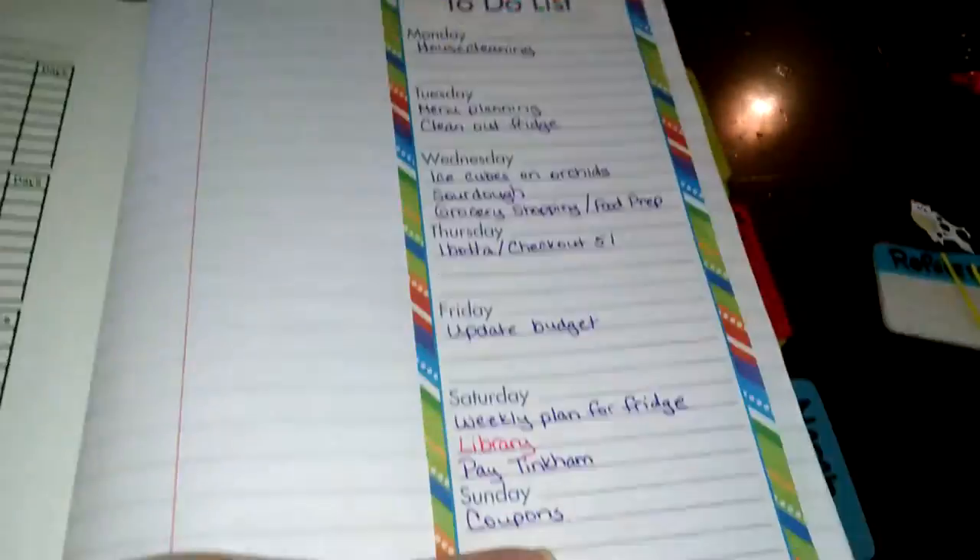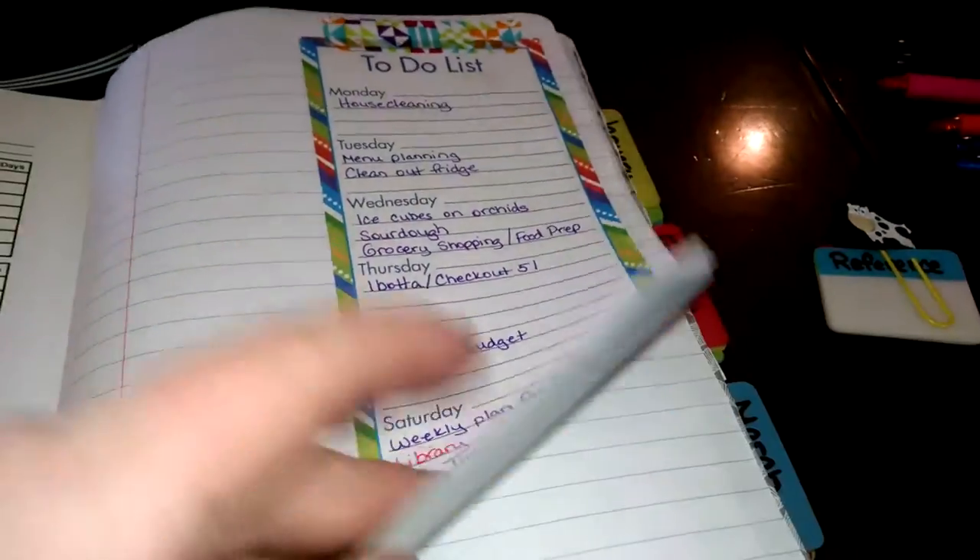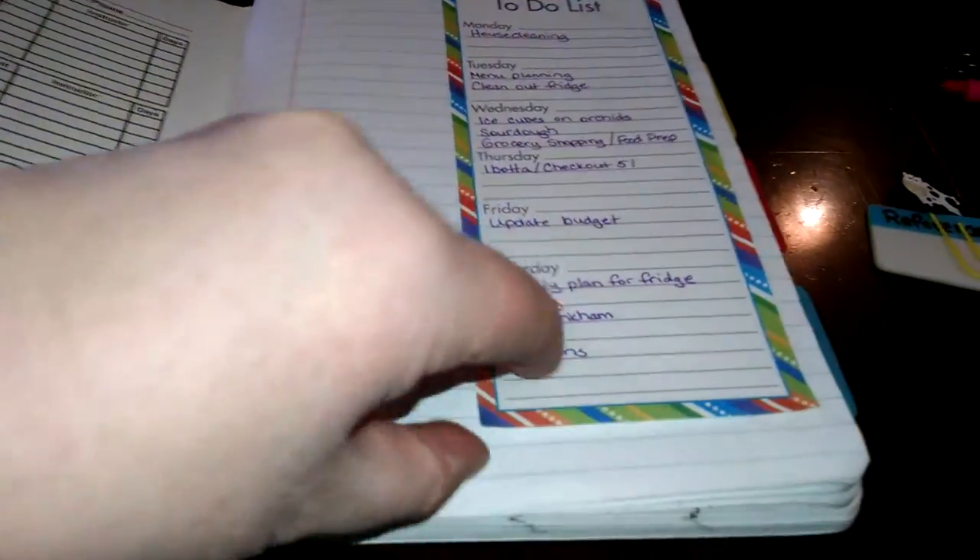The first page in here, temporarily, is just a weekly to-do list - things that I want to check and make sure I do every week. I'm going to put this in my routines section in the back but I don't have it set up yet, so this is just a temporary thing - that's why I have it taped in with that pretty washi tape. The first two pages here are glued together to make it a little more sturdy, and I'm going to do some sort of dashboard here. That's actually the first four pages because there are two pages here and two pages here.